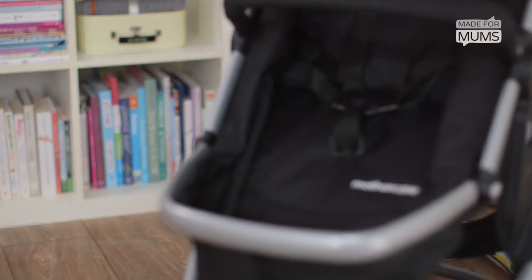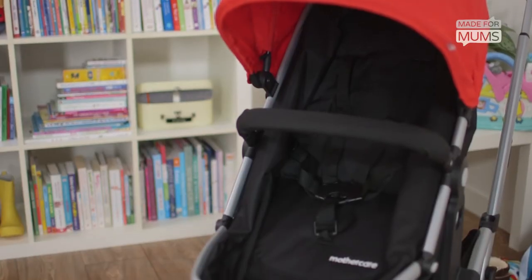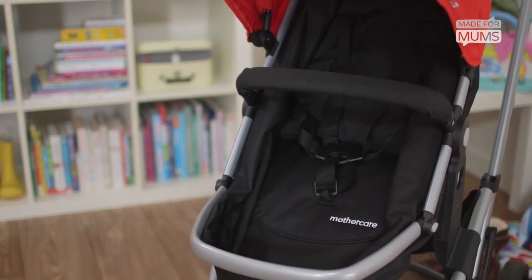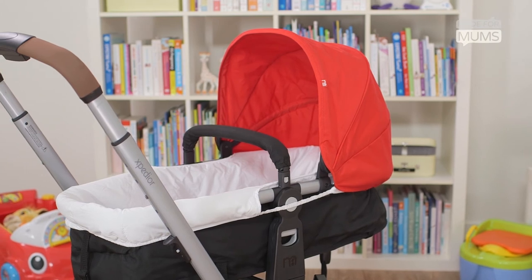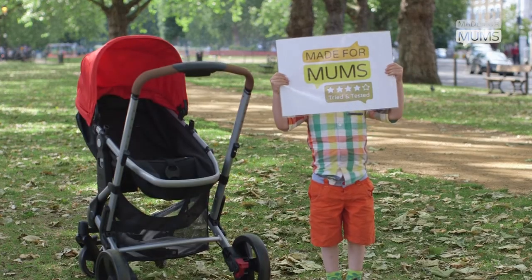The Mothercare Expedia is an appealing-looking, functional buggy with some clever features, but it lacks on frills. There's no Isofix on the infant car seat and it has a slightly rickety build. That's why we give the Mothercare Expedia 4 out of 5 stars.